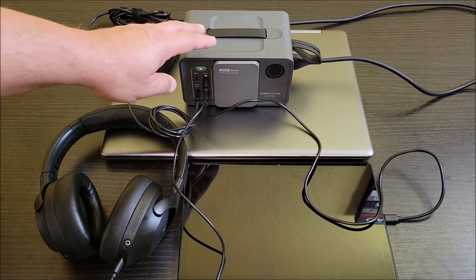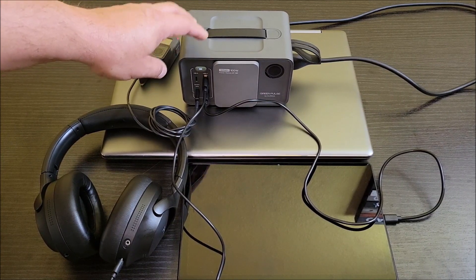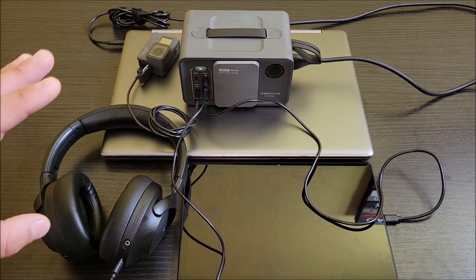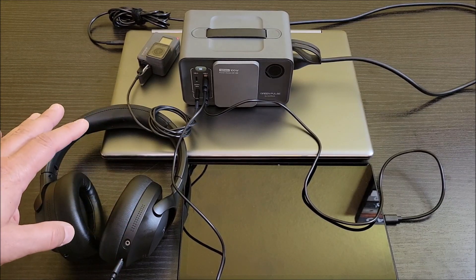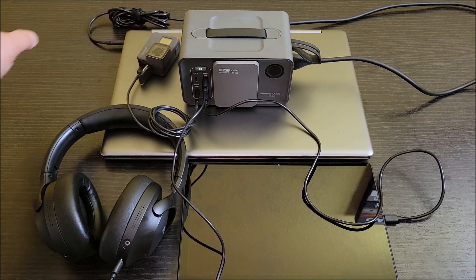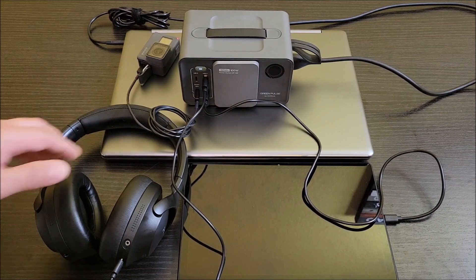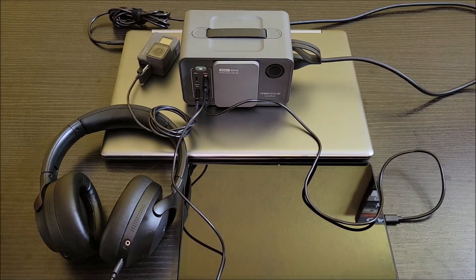I've fully charged this little guy up a few times now. We went out of town over the weekend and I brought this in my backpack. I was able to charge my laptop, camera, tablet, and headphones — basically everything I would normally use on a daily basis — all off of this one device, and it still had power left over. The 92 watt-hours on this thing is actually a pretty good amount of power. This laptop is about 50 watt-hours and the tablet was almost 20, but it was able to do exactly what I needed, and then I got home, plugged it in, and charged it right back up.